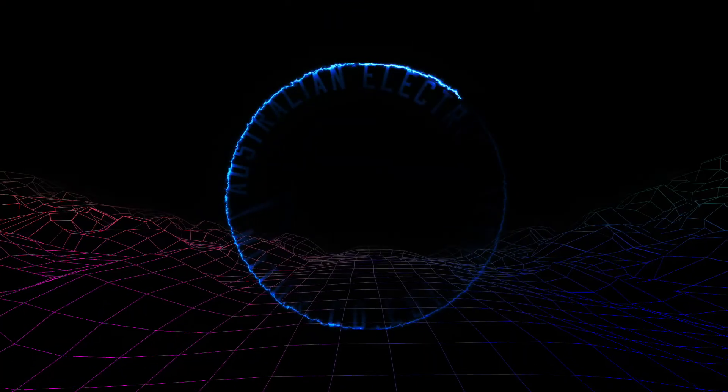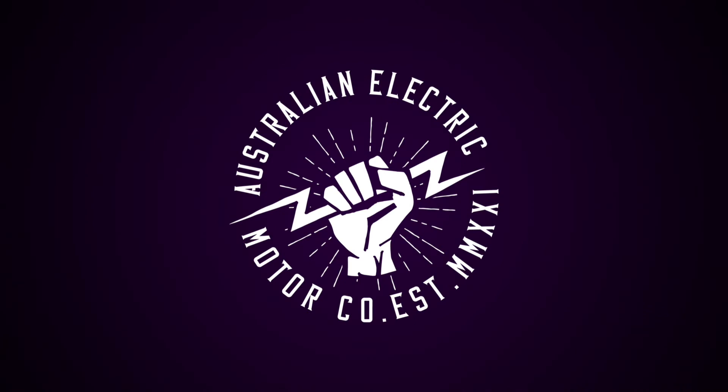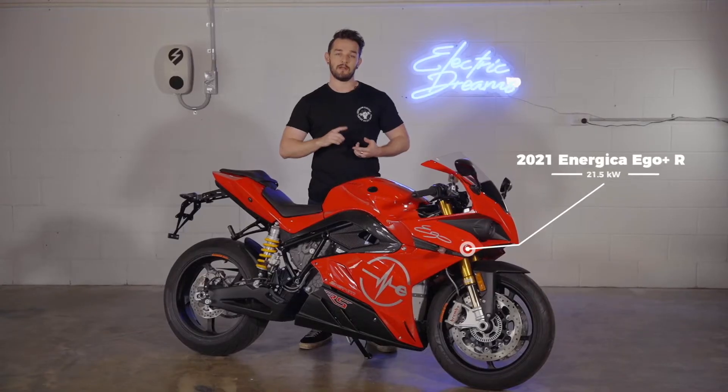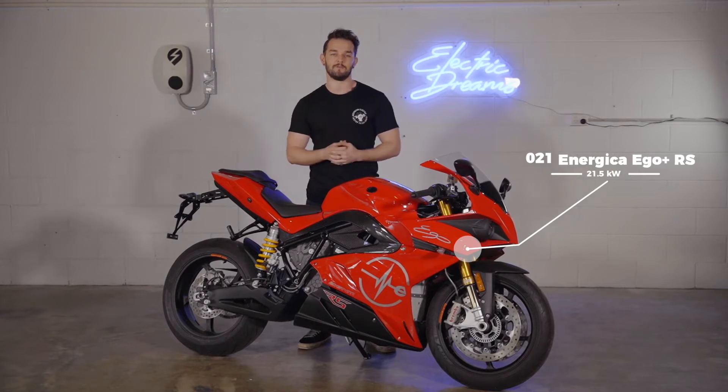Hi, I'm Charles and welcome to the Australian Electric Motor Co, Australia's only dedicated electric motorcycle showroom. Today we're going to be running you through how to charge the Energeka Ego and a little bit more about this super powerful electric motorcycle.